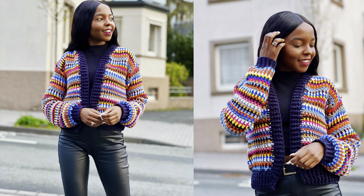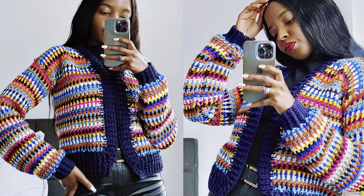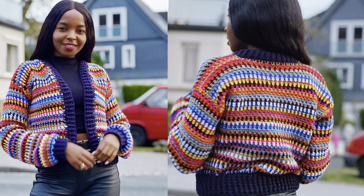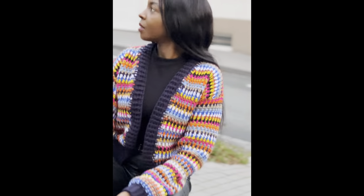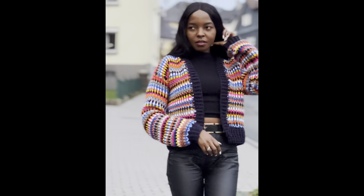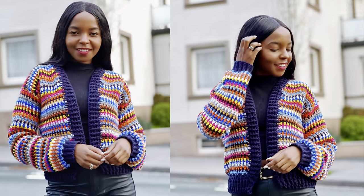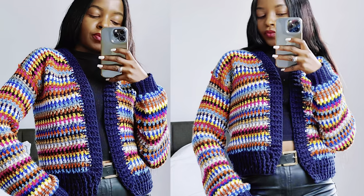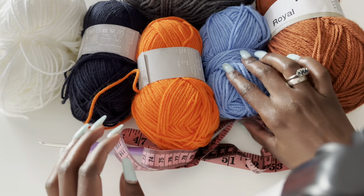Hello everyone, welcome to another tutorial. My name is Agnes. In today's tutorial we are going to be making this colorful cardigan. I used scrap yarn — different colors, different textures from what I had in store. I used the moss stitch to achieve this pattern, and I'll be telling you how you can make it in different sizes.